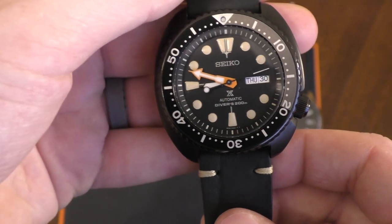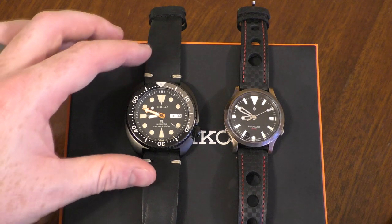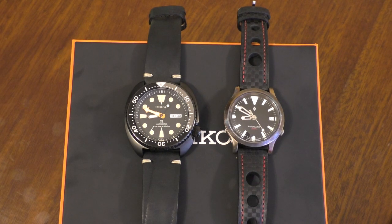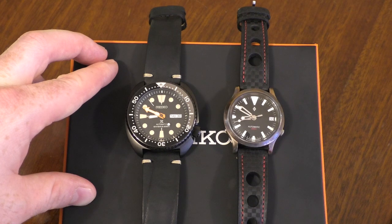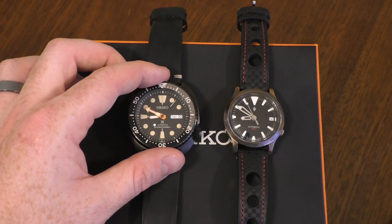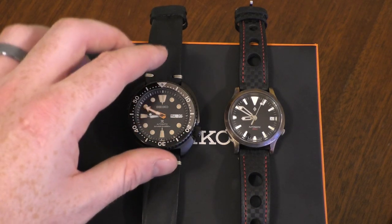Overall it is an absolutely phenomenal watch and I'm very pleased I got my hands on it. This is my first taste of a turtle and I can say I quite like it — I'm now looking at the Nemos, the blue and orange ones, though they're quite hard to get hold of in the UK. Anyway, overall a great watch, fits perfectly even on a small wrist, and a great addition to my collection. If you've got any comments — would you have this in a heartbeat? Is it worth the price? Let me know. Lots more videos coming up including my modded watches. Keep safe and I'll see you soon.